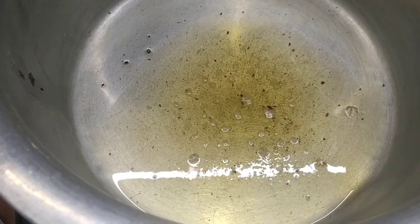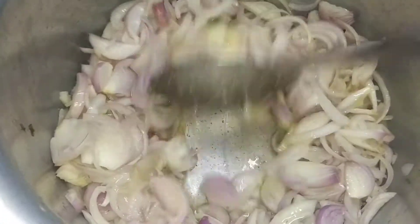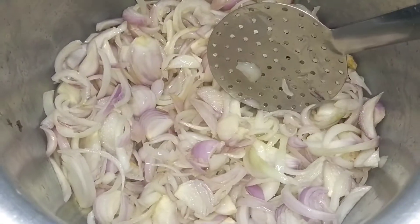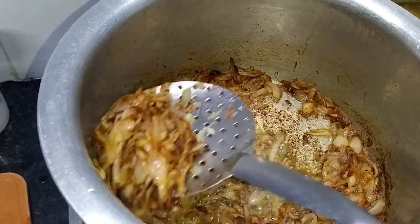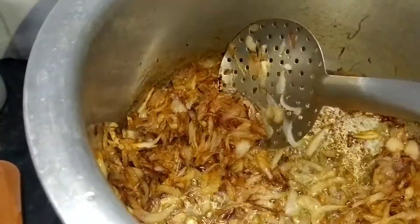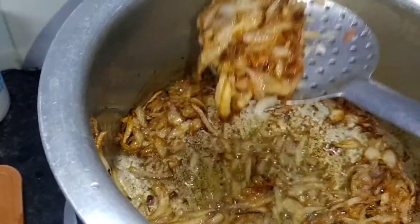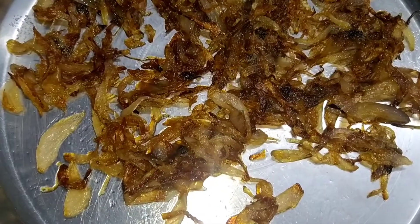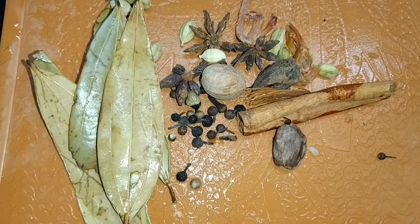I have cut the onion into long slices. We will fry the onion until it is brown and crispy. You can see it is now brown and crispy, so I will remove half of it.